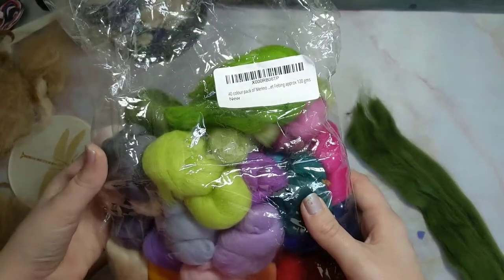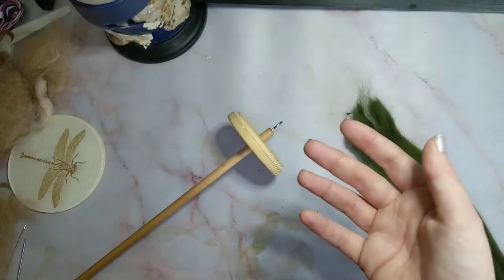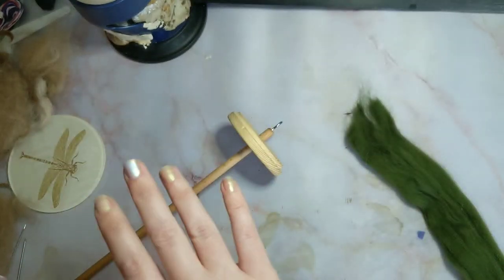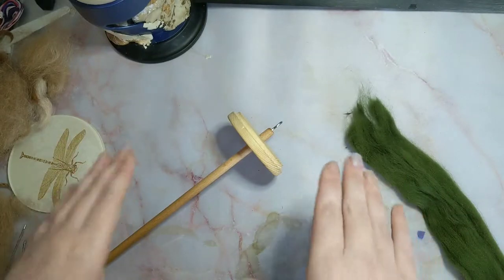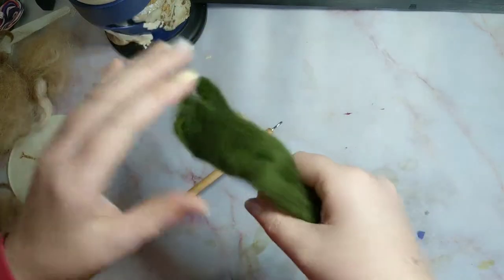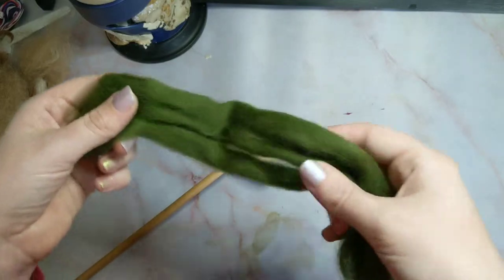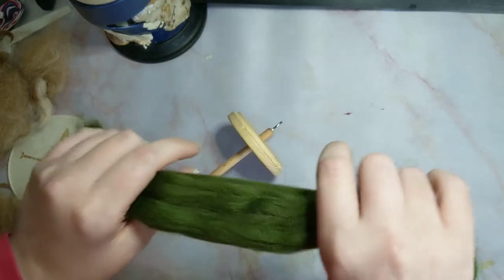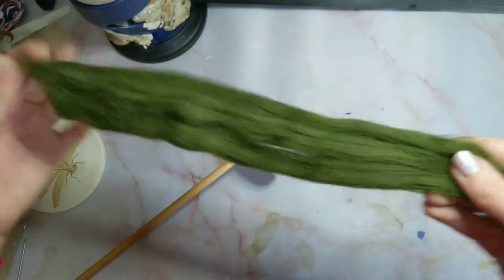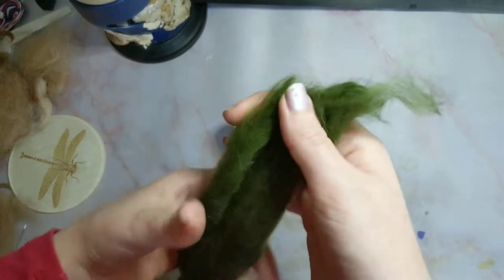This actually comes from a bag — these are machine-milled tops or roving. I will get into the difference between roving and tops in a later video. This is just purely getting you started with spinning. You can get these from the felting section in most craft shops or from Amazon; they will either be described as roving or as tops. For now we are just going to get you started on spinning and we will talk about different yarn types later on.